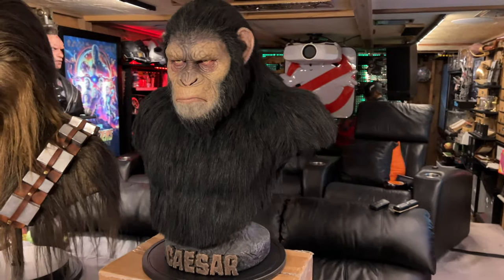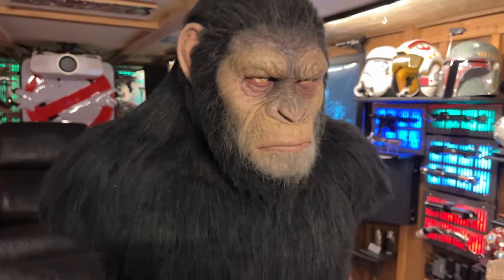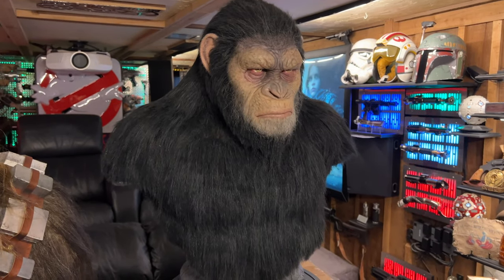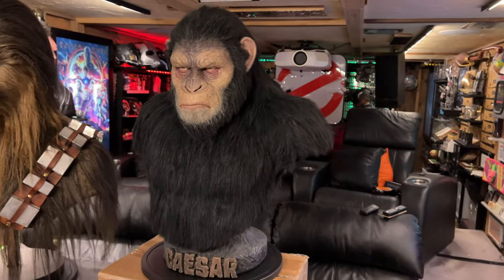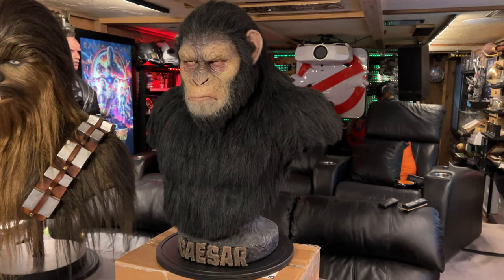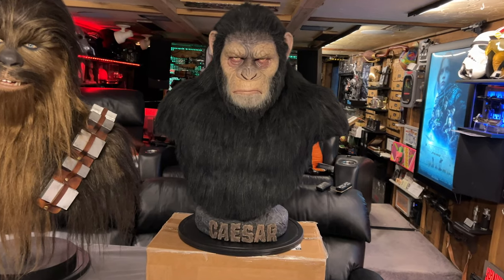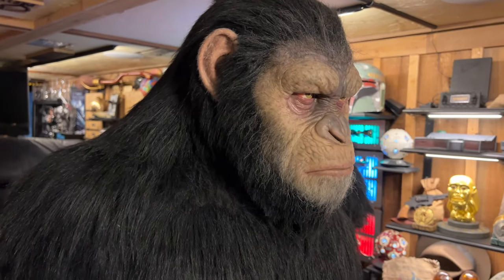The old man version and the war paint version are both sold out. The 2.0 version - this is being filmed in April 2024 - they still have those versions. As of now, Koba is also available. But these original Caesar versions are no longer available and you have to get them on the secondary market, which is what I did - I actually got this on eBay. It got delivered to me a few days ago, so I'm really happy to have it in the collection. I definitely admired it in other people's collections, and this is actually my very first Blue Box.